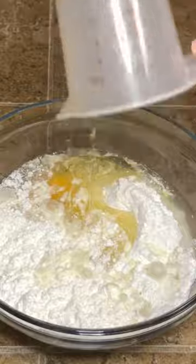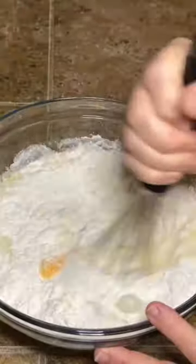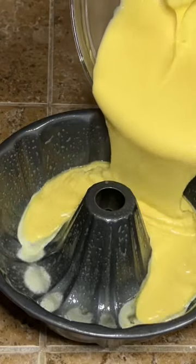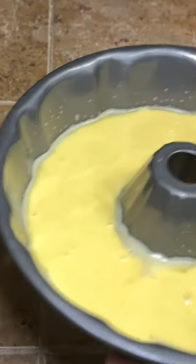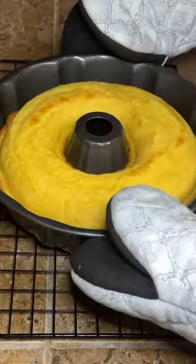Mix that up until it's all mixed together, then pour into a very well greased bundt pan. Bake at 350 degrees Fahrenheit for about 30 minutes or until a toothpick comes out clean.